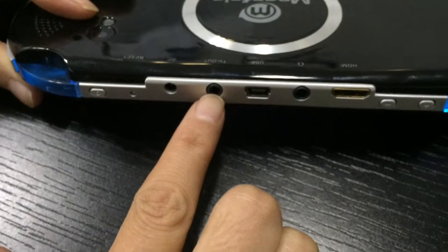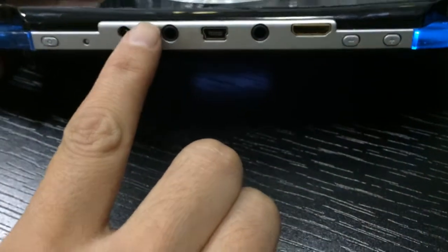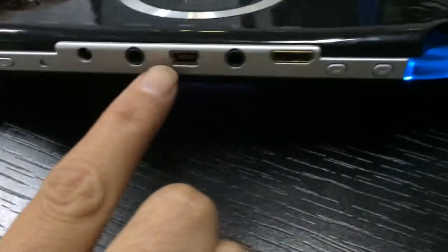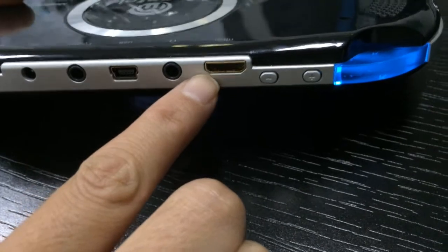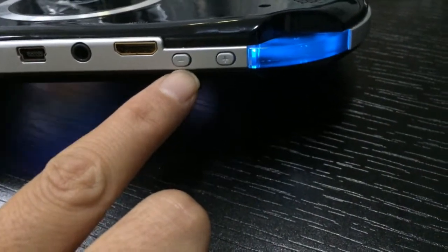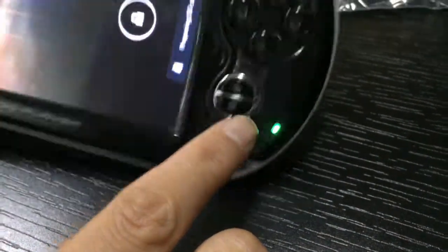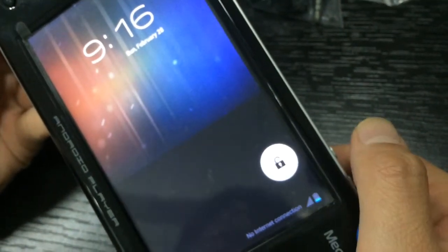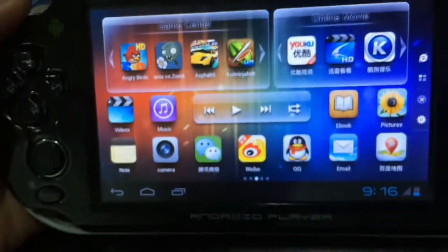This is the TV out — you can connect your machine to a TV. This is the USB line, this is for HDMI extension, this is for volume decrease and volume increase. Now let's see — I will slide right to unlock the machine.